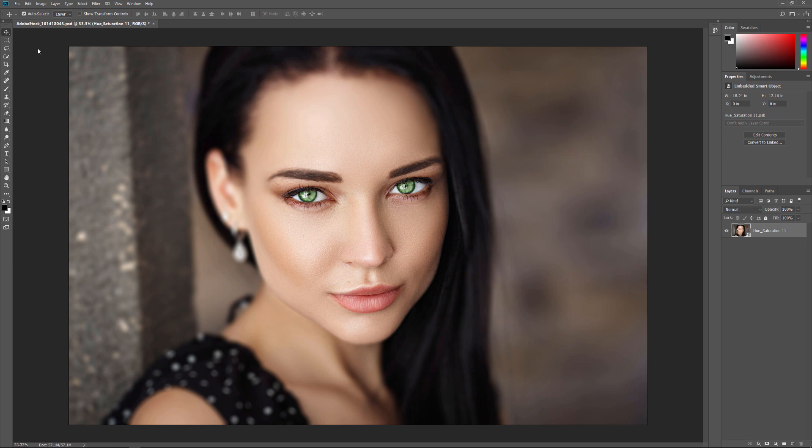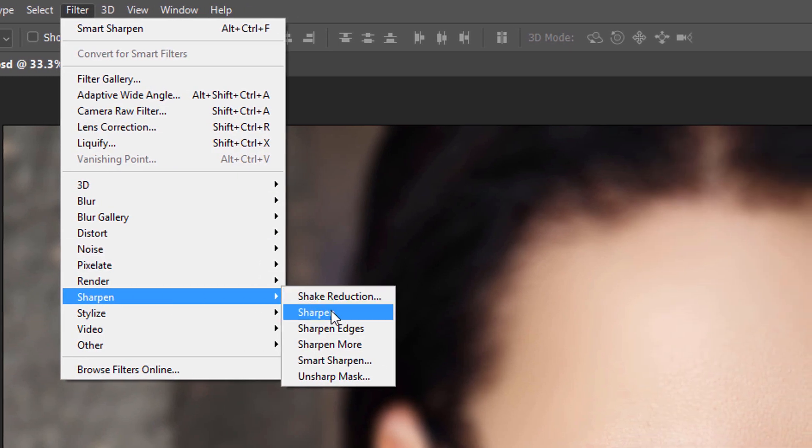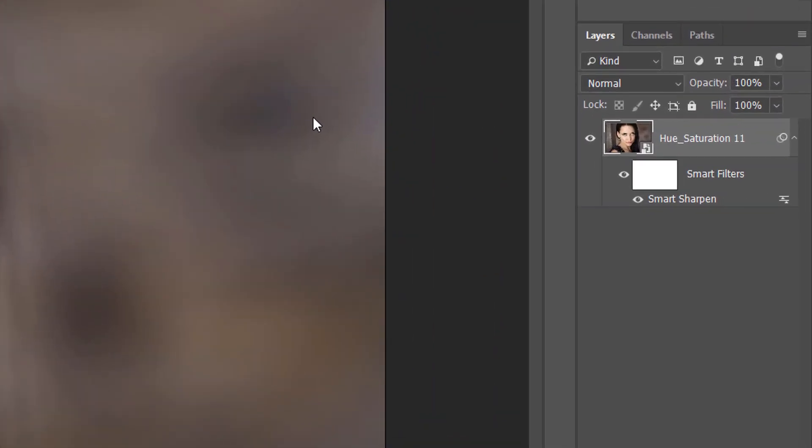Back in the main document, the Smart Object instantly updates with our changes. And because we merged the layers as a Smart Object, there's no need to merge them again if I want to apply sharpening — I can simply apply the sharpening directly to the Smart Object. I'll go up to the Filter menu, choose Sharpen, and then Smart Sharpen. Photoshop applies the sharpening, and because it was applied to a Smart Object, it's converted into a Smart Filter, which we see in the Layers panel.